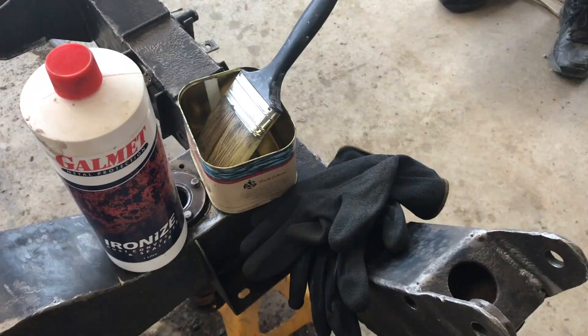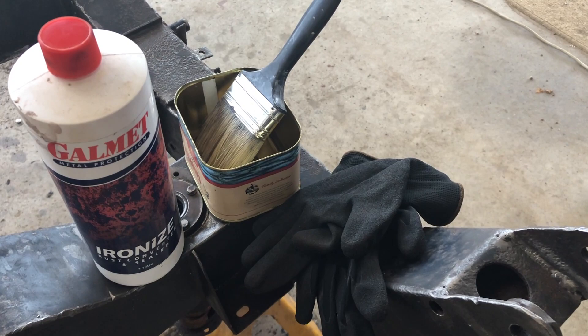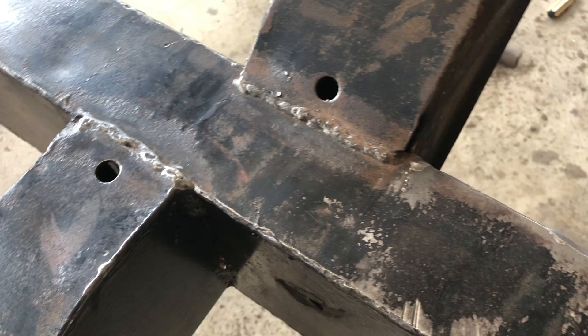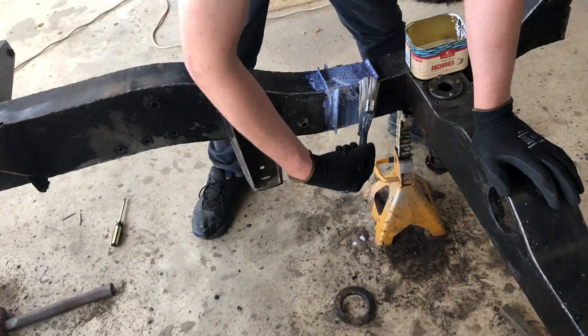We've done a bit more chassis cleaning so we're back up to our old trick of the tannic acid. These are the tools of the trade: the Galmet ionizer, a can and some gloves. This is actually the condition of the chassis once it's been ground with the wire brush — this is the old original latin paint. This stuff will flash rust so we're going to tannate that.